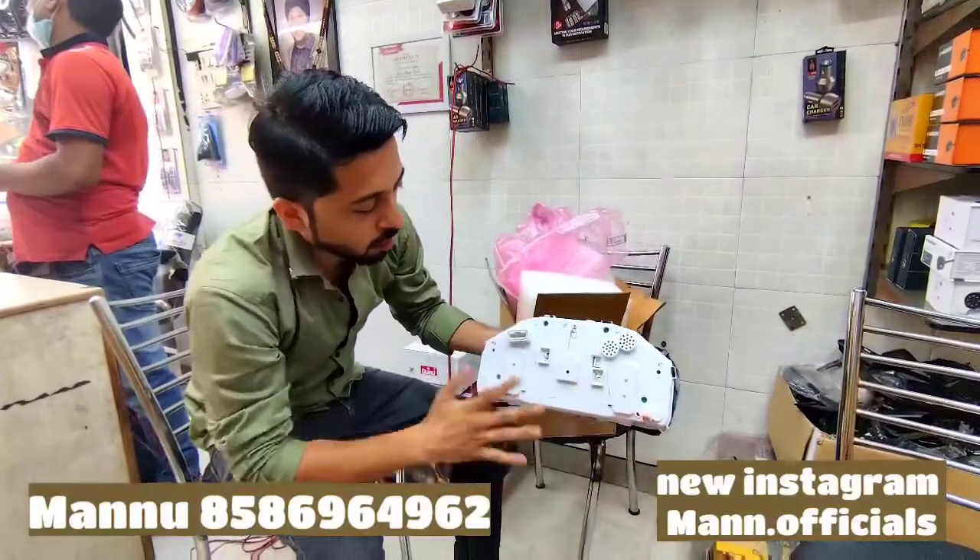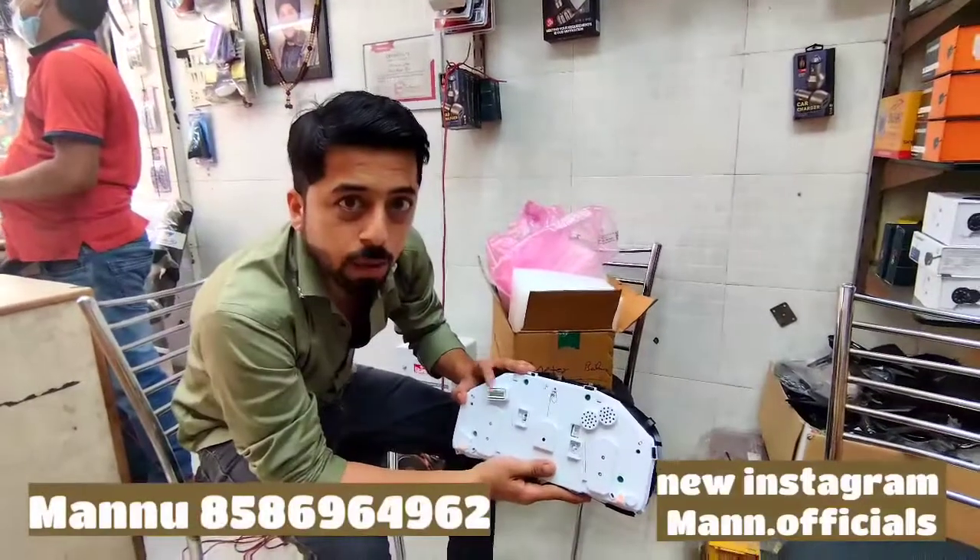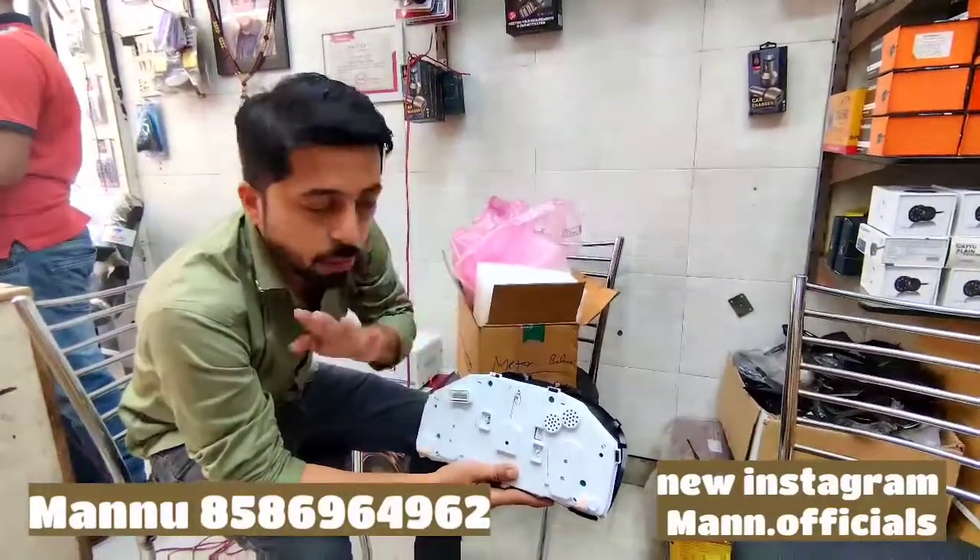Here we go inside. You don't have any option in the backside — it will just plug and play. It will also work properly.